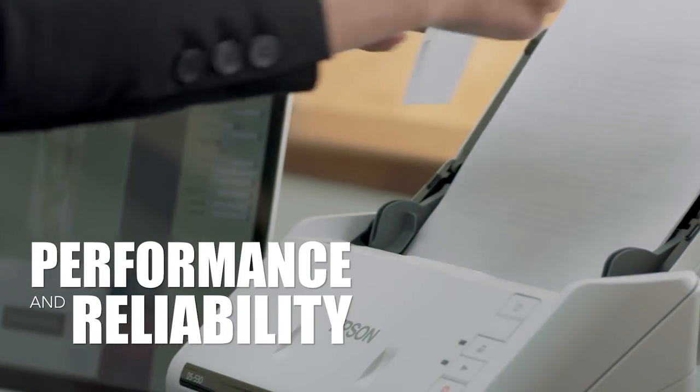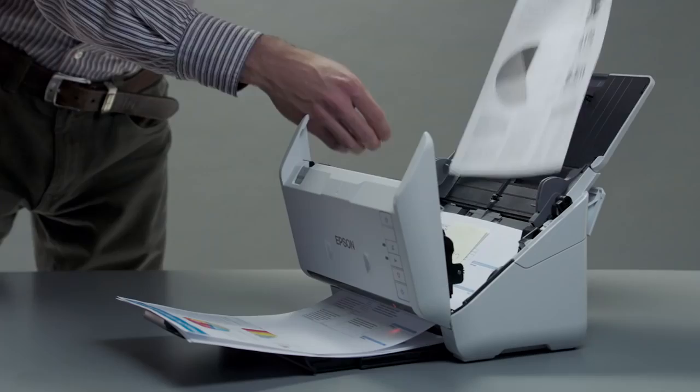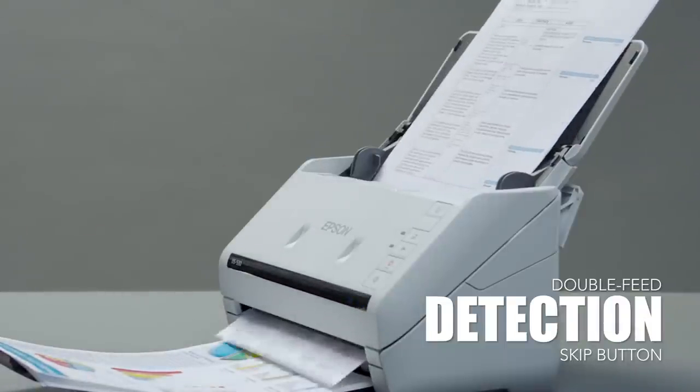The DS530 offers advanced scanning features like dynamic skew correction and ultrasonic double-feed detection to prevent missing pages. Use the double-feed detection button to easily resume scanning jobs without the need to rescan the entire stack of documents.